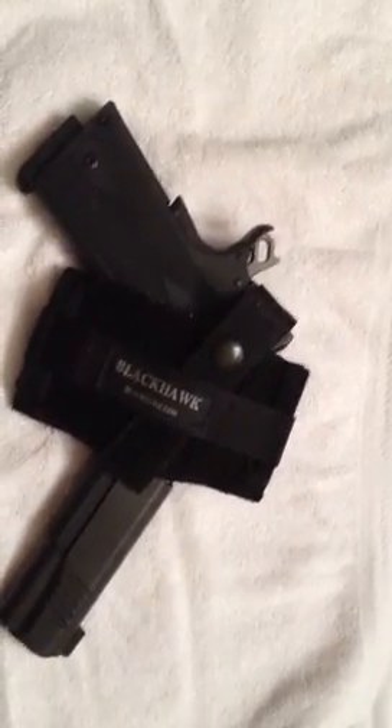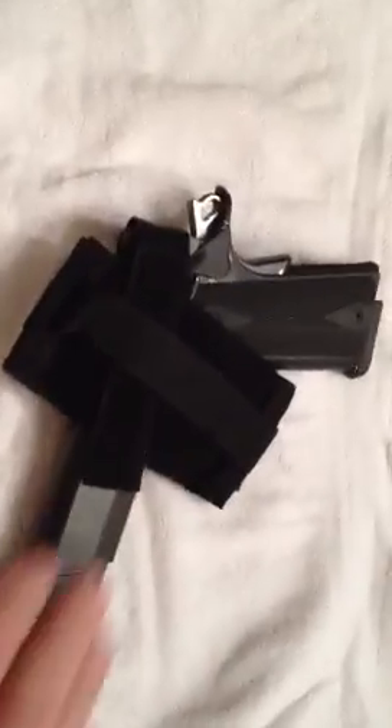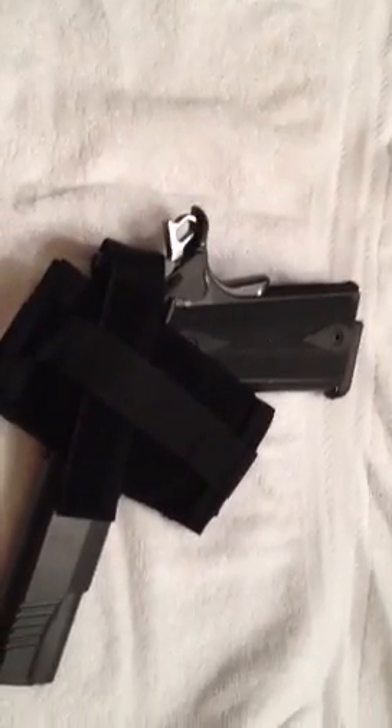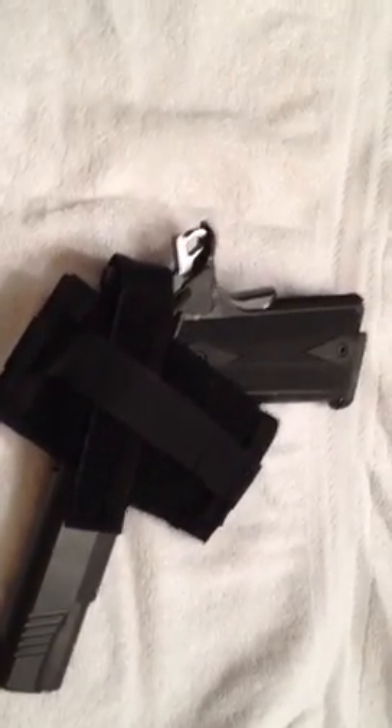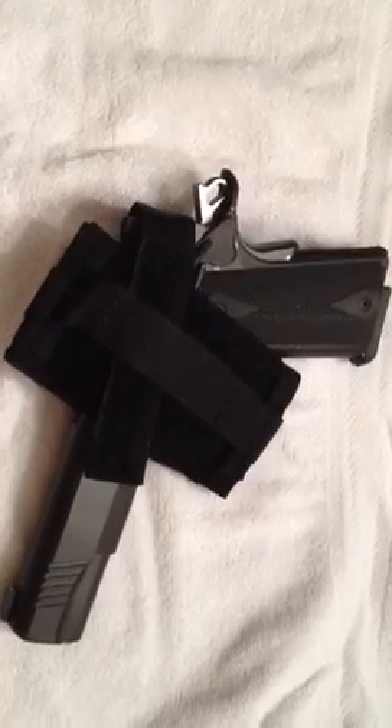It takes just a few minutes to set the straps up for the pistol. This is the side for the body. You have to set the Velcro on both sides. If you notice, that sits so that you carry it locked and cocked, so that if you have to draw it, you don't have to waste time with the rack and the slide.